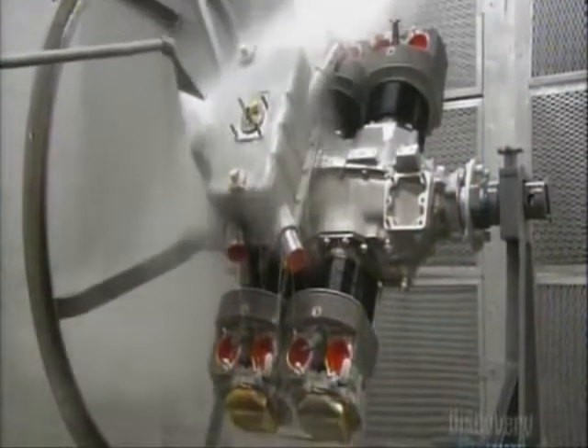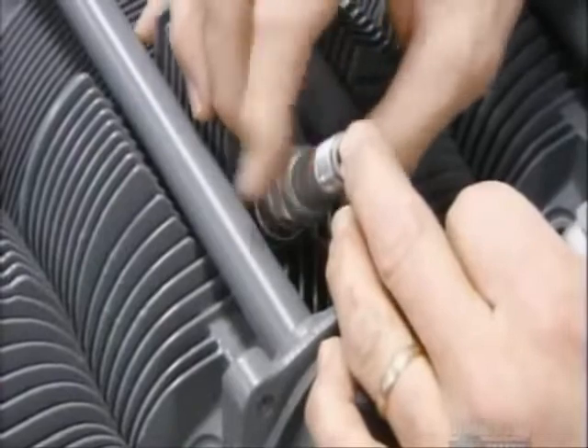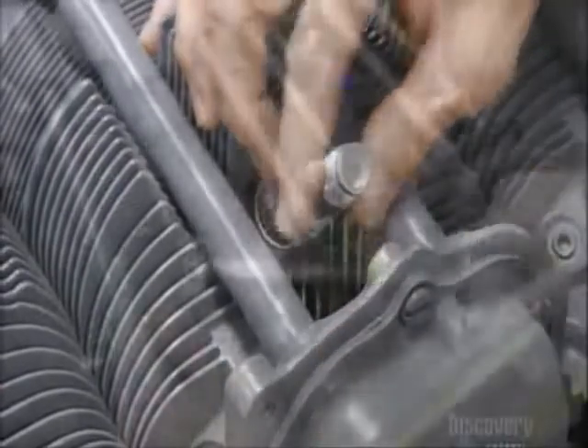He steam cleans the engine, then paints it with rust-proofing enamel paint. Next come the spark plugs — one on the top and one on the bottom of each cylinder.